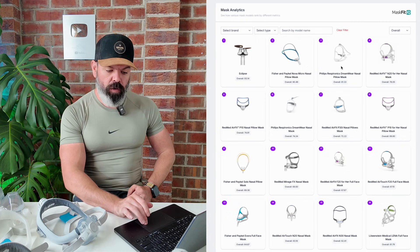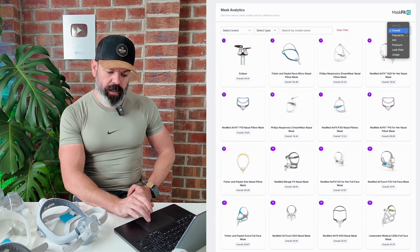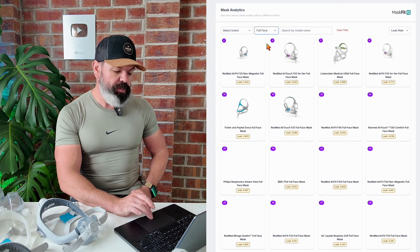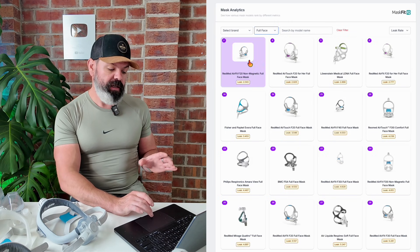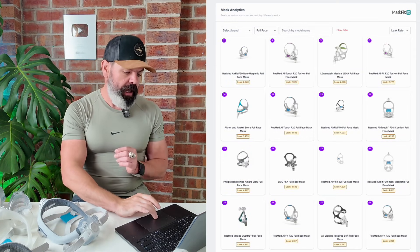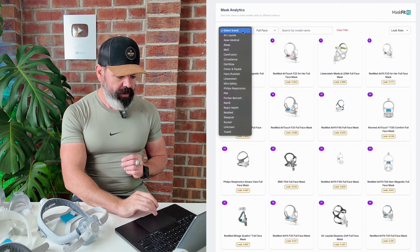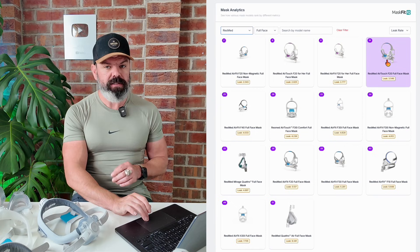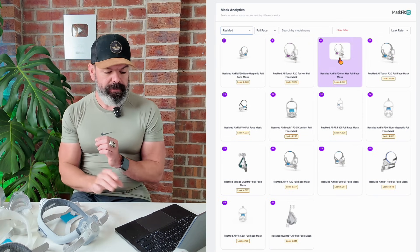The great thing about our platform is, let's say you want to come in here and you're looking for a full face mask but you want one that's got a great seal. You can just go to mask analytics, go overall, change that to leak, then select type and go full face. We can see right here that the best performing full face mask for leak is the F20.